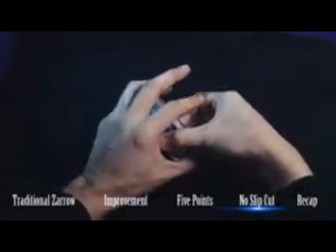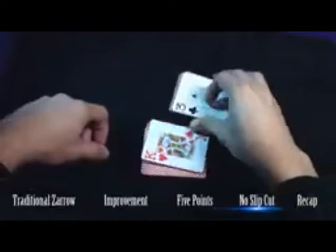Push — you have to push, and execute the move. Then for a second time you keep the thumb break, separating those two packets. At this point you can do a one-hand cut, or do two cuts, just to bring the bottom half back to the top. And that's it — the whole deck should be in the exact same sequence.